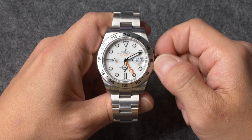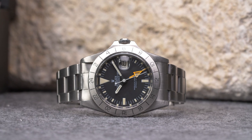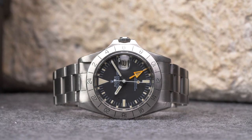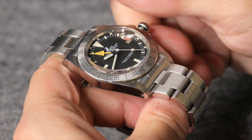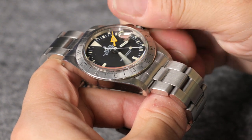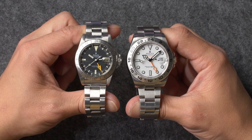It's important to note that while all Explorer 2 watches have the same core features, their capabilities and operating instructions have slightly changed throughout the years. For example, if you have a vintage Explorer 2 reference 1655, its two hour hands are linked, meaning that the 24-hour hand is essentially just an AM/PM indicator. On subsequent references, the two hour hands are independently adjustable, meaning that these Explorer 2 models can display two different time zones and function as GMT watches.